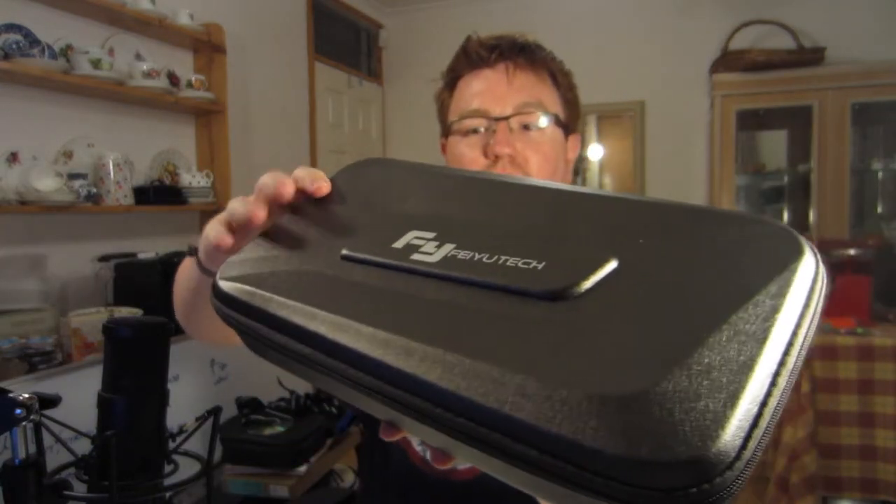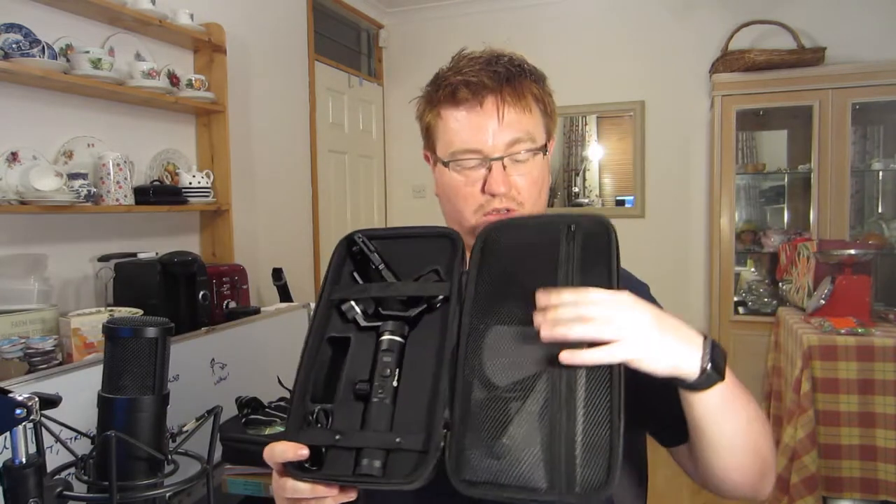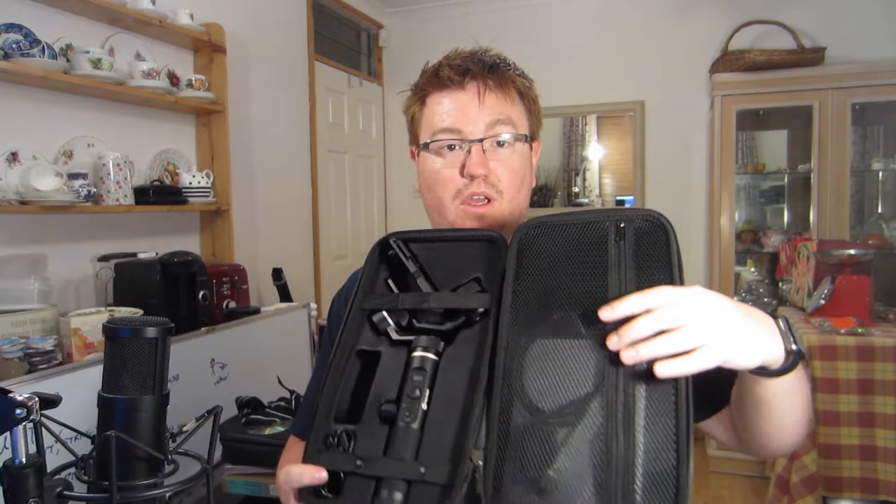It does come in this rather attractive looking hard case, which is quite nice. It's like a hard foam, zipped up handle. It's great for carrying it around. It comes with little accessories. When I bought this one I also got a phone mounting system, so that can screw in like so, and that lets you add a phone onto the gimbal. It also got a standard GoPro tripod mount. The packaging's pretty good.